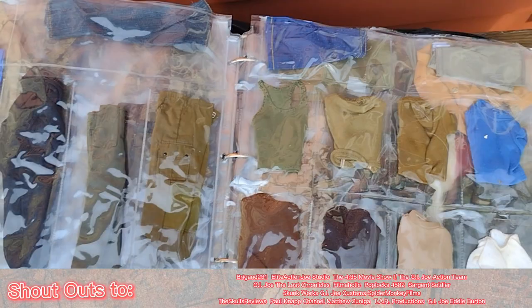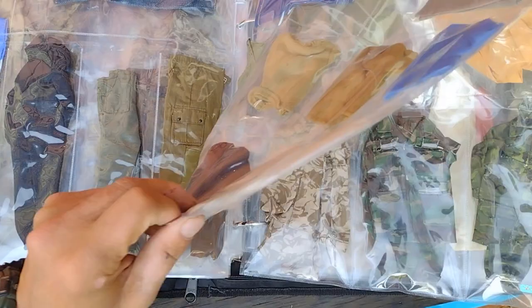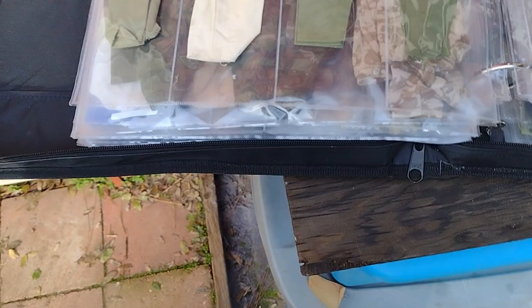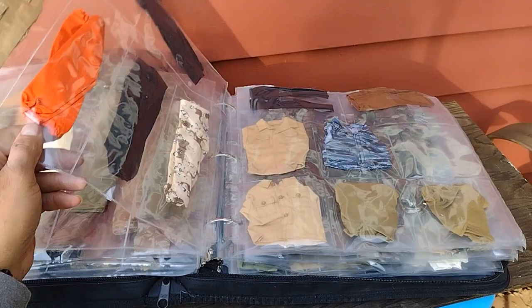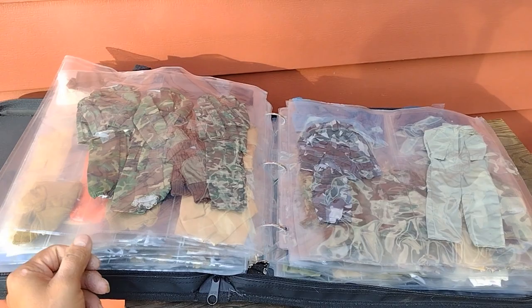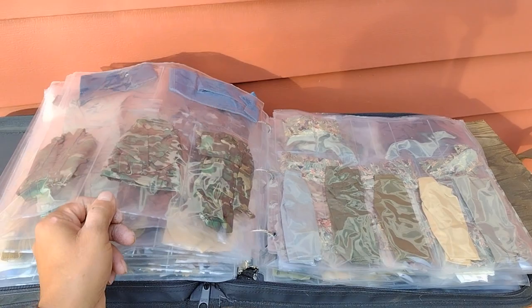This section is now t-shirts, and there were four little sections toward the bottom and two sections up towards the top — that worked out pretty well. Some of these I had to put clear packing tape on to keep the pants from slipping out. But this seems to work out pretty well, and it's nice to just grab this binder and look through it to find outfits when I change clothes on my action figures. I might end up using this one specifically for military clothes and find another one for civilian type clothes, but this will do for now.